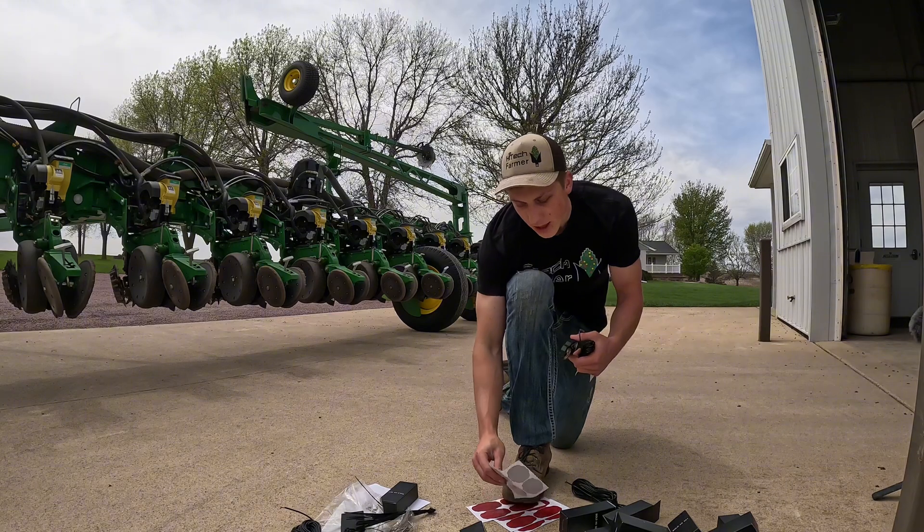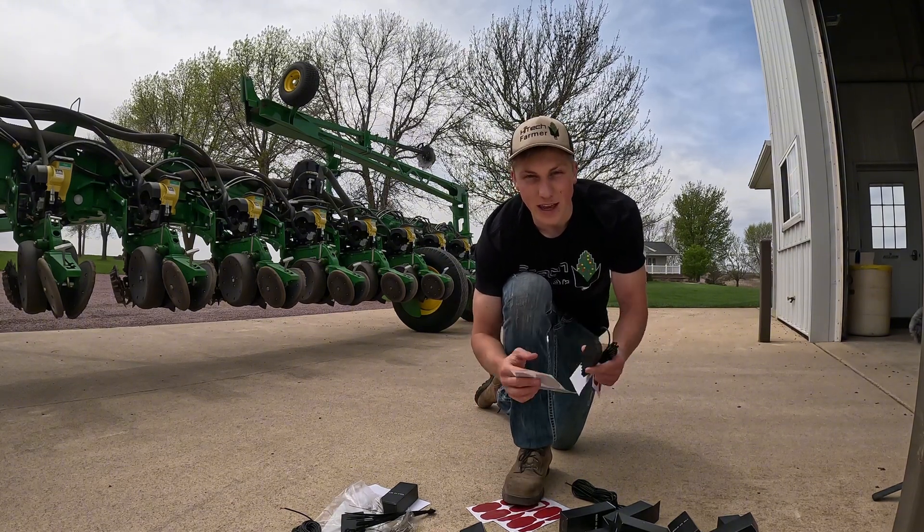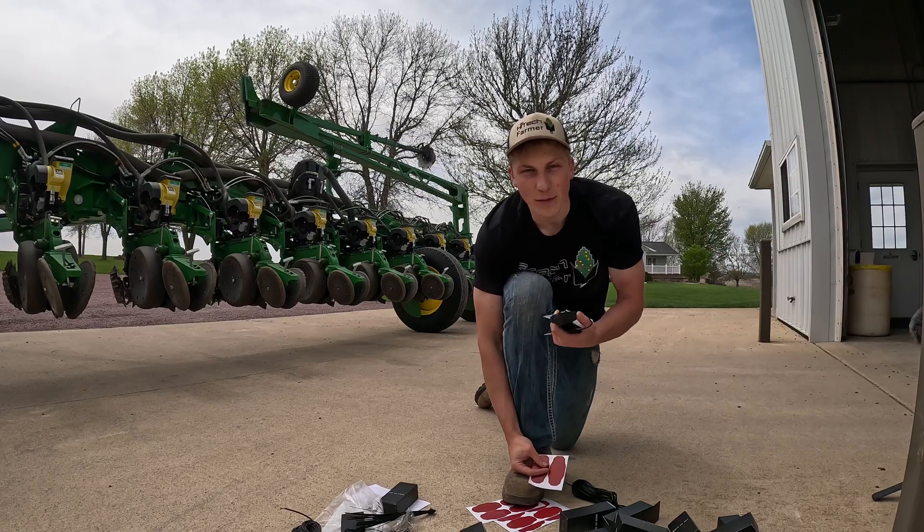Since there's nowhere to drill on the toolbar of the planter, there's just some 3M sticky pads that I got to put on the back side of each light to hold them up to the bottom of the toolbar.